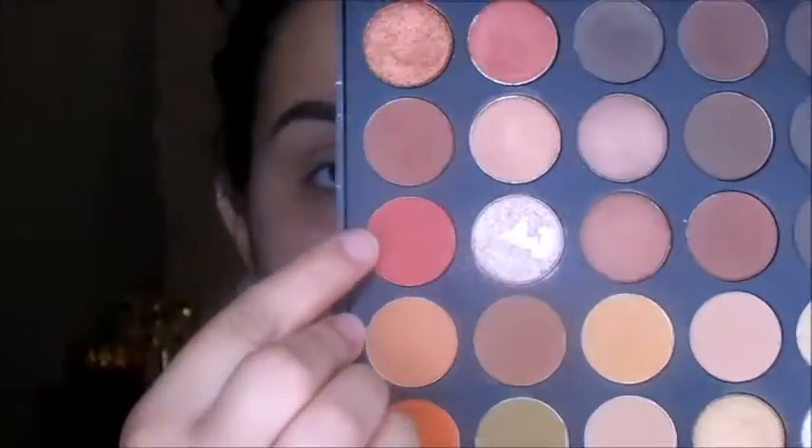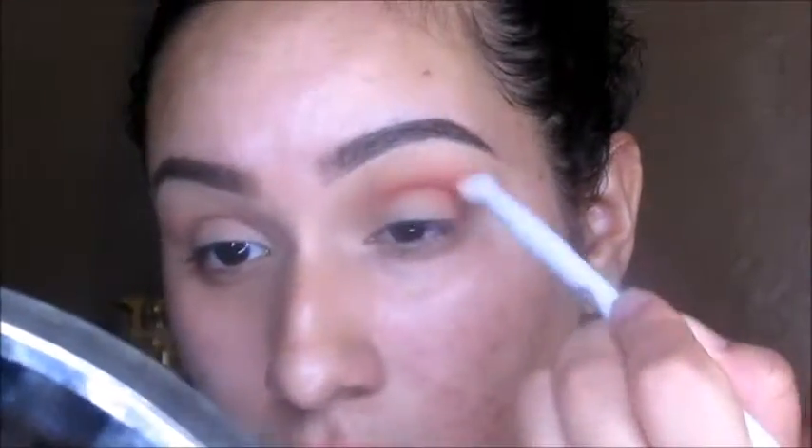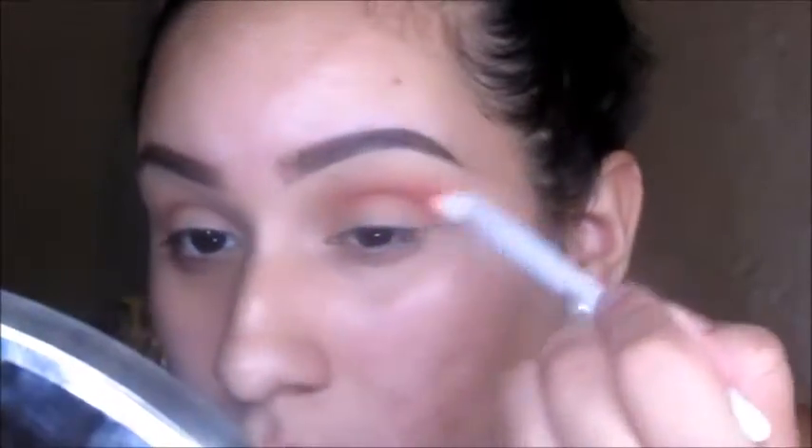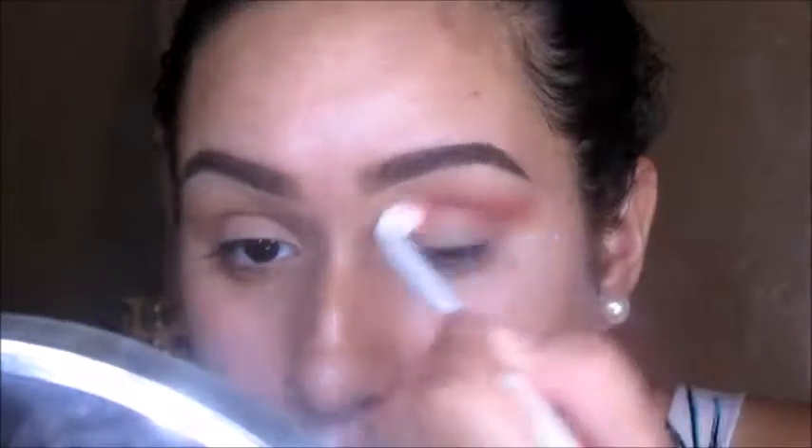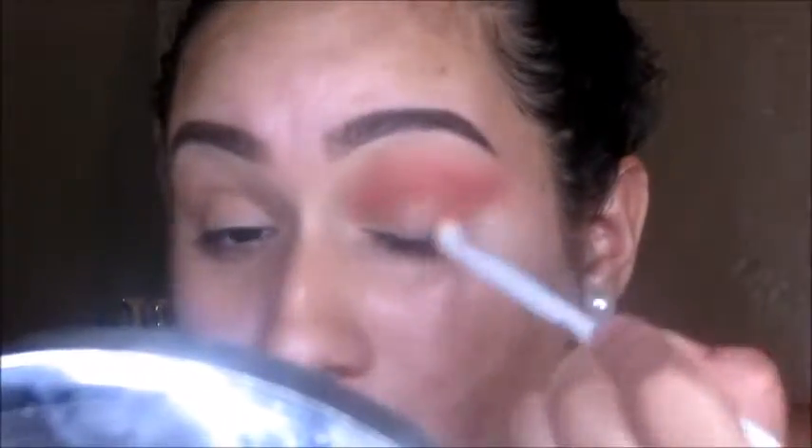Now we're going to go into this red shade and we're also going to be adding that in the crease. I'm taking a smaller blending brush and putting that in there, just kind of blending it in with the transition shade that I used, the light brown. I'm just going to make sure that it all blends together. Right now I'm just putting colors in the crease, and I'm just doing that on the other eye.